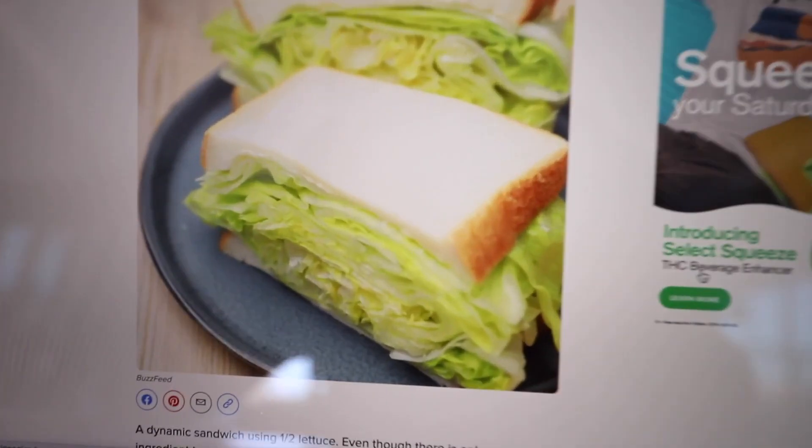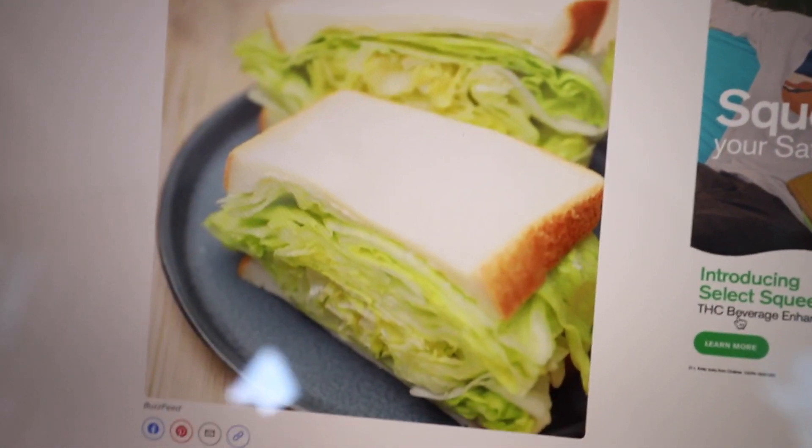Today we are going to be trying that Japanese lettuce sandwich. Wait, what? Ew. Okay, so this is what it looks like. I found it on BuzzFeed and it's been blowing up. Does that look good to you?